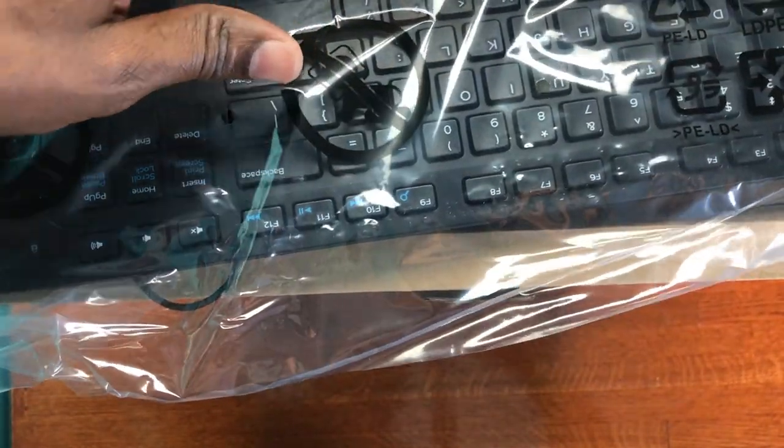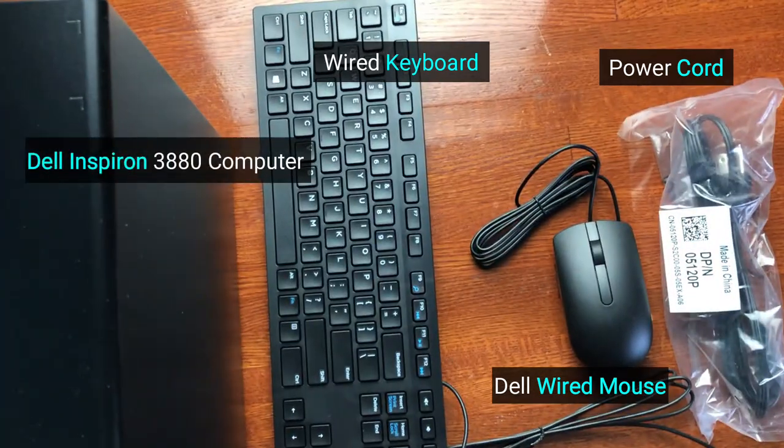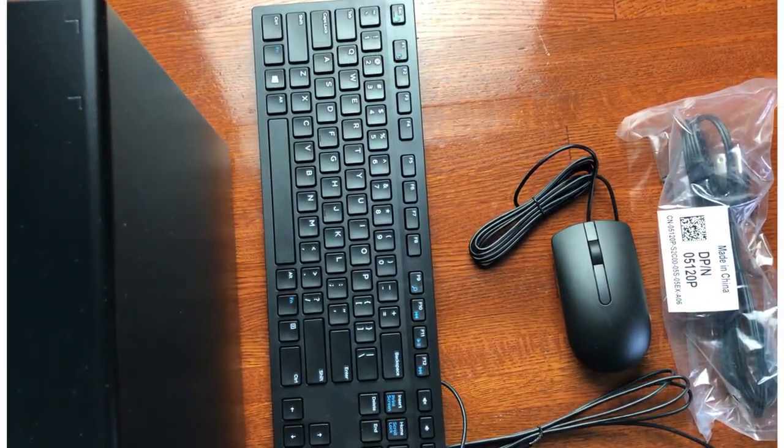The computer comes with a Dell MS-116 wired mouse and a Dell KB-216 wired English keyboard.